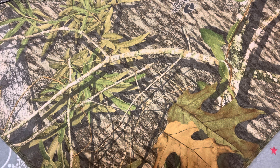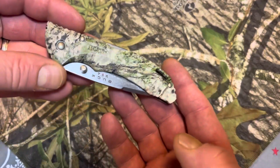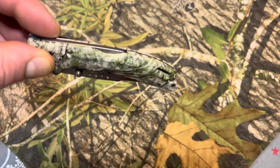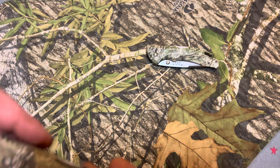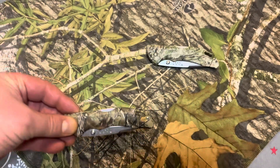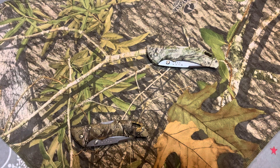I don't have a lot of camo pattern knives, but I do have a few. I decided to bring this Buck Bantam — you can see the pattern on that. If I place it right there, it disappears. I have another Buck Bantam, if you can imagine that. When I put it right there, it disappears before your eyes.